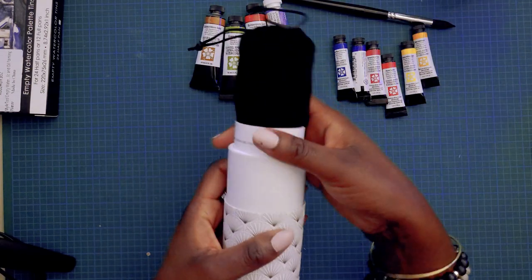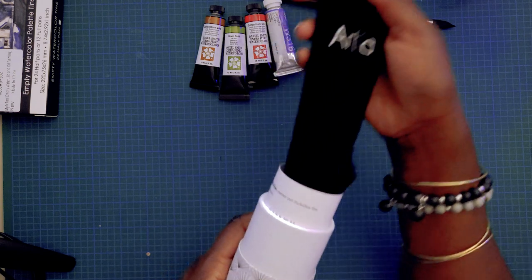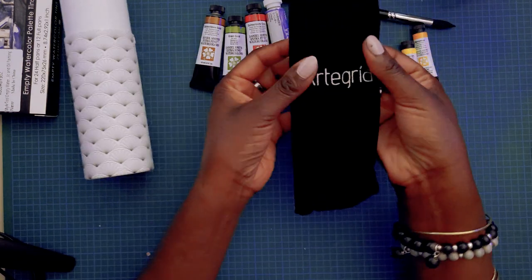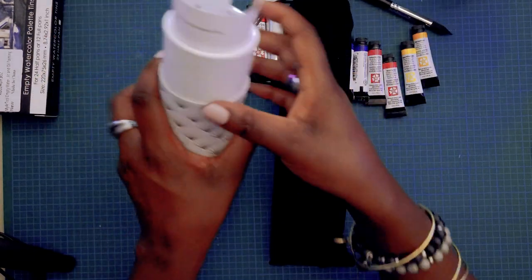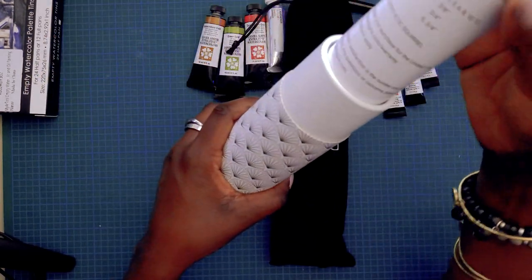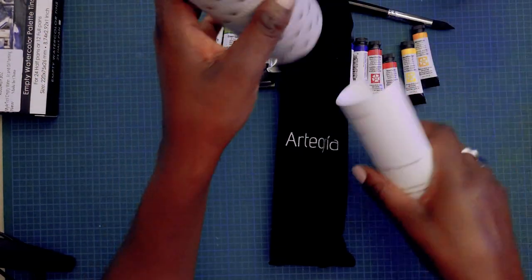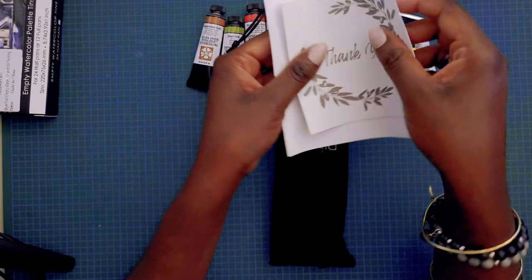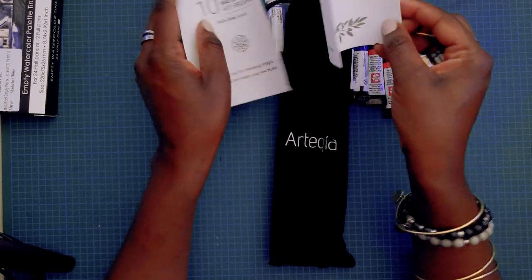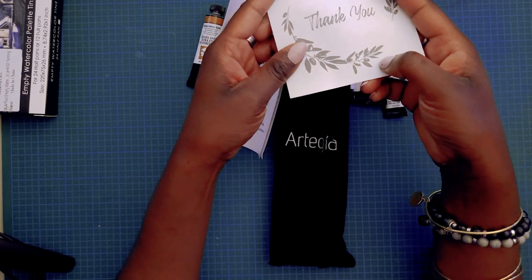Really fancy — look at this little velvet case! I'm a big packaging nerd, so this is like Christmas for me, especially when things come with nice packaging. I'm not sure what I'm gonna do with this tube. There's also a little thank you note, which is kind of nice.